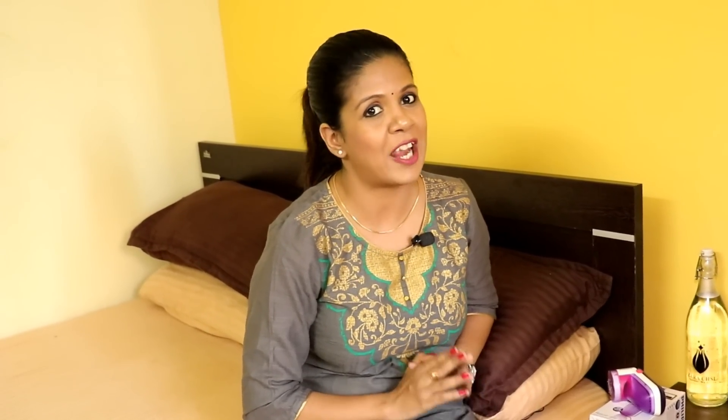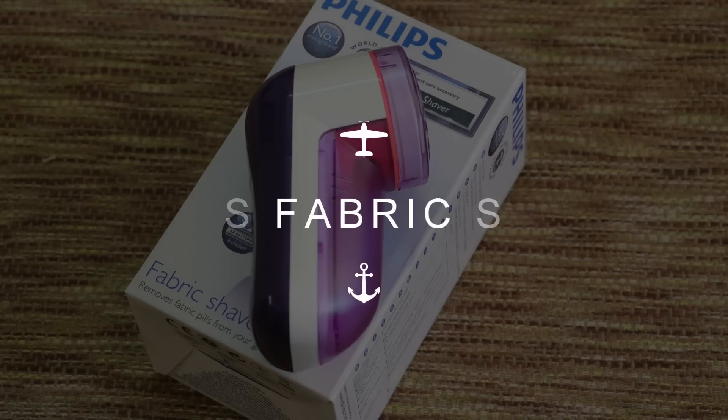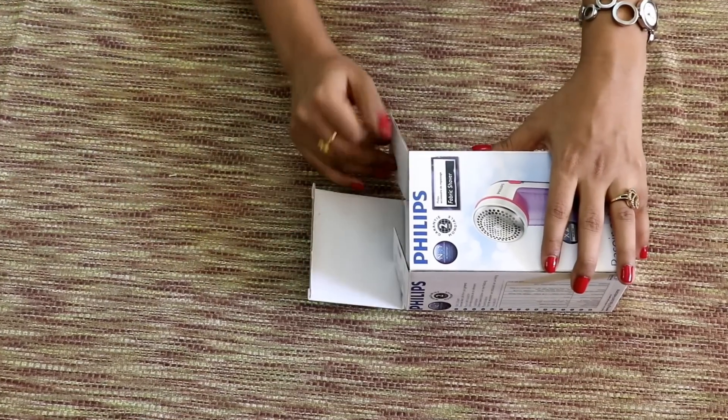Real fast, efficient and very convenient. I've started using this gadget called Philips Fabric Shaver.